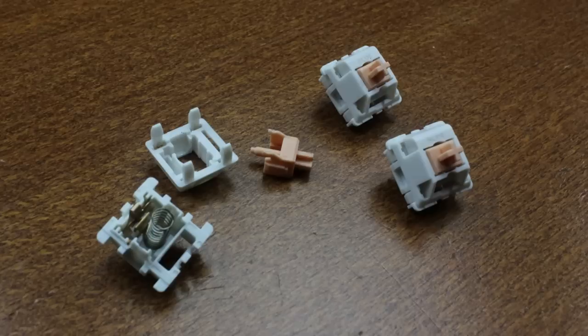Holy pandas are an MX hack job, originally consisting of an Input Club Halo stem in an Inver panda switch housing — hence the name. These ones are from Drop repro kits that use Halo stems directly from Kaihua, who manufacture them, and repro housings, as the original Inver housings are no longer produced. Many hack jobs along these lines have been made, and the effect of each minuscule change in parts has been the subject of widespread myths and vague claims, so it's high time I take a look at what all the fuss is about.